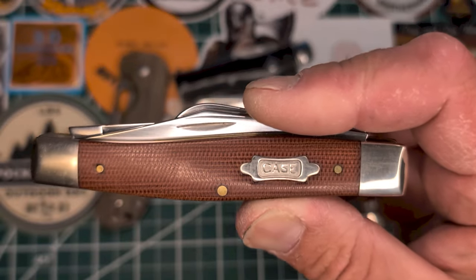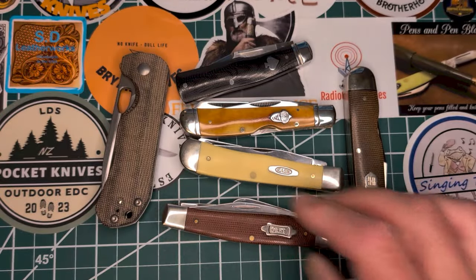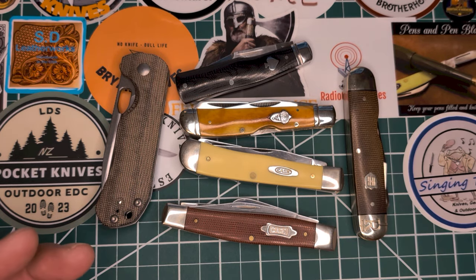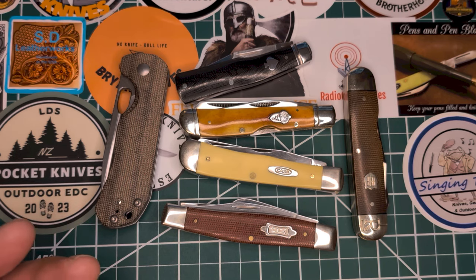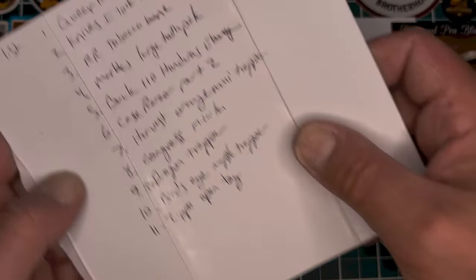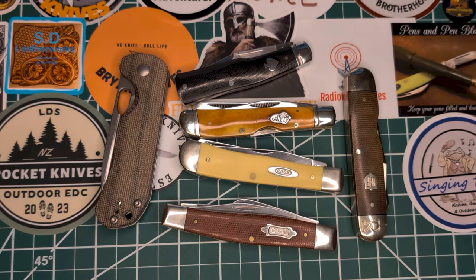I like it so much, this is my second one. I ordered a third — you'll have to see it when it gets here. I got back from my trip and of course I have packages. I could have done unboxings but I needed to check out these knives first and I have a huge list of videos I need to do. A lot. This is one of them.